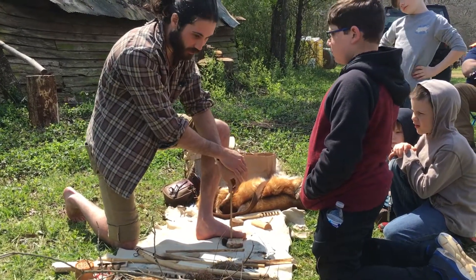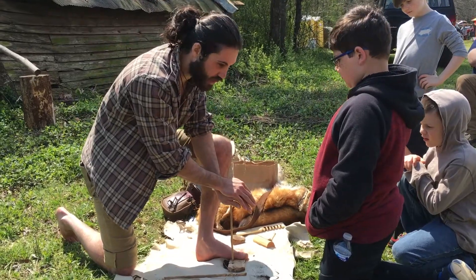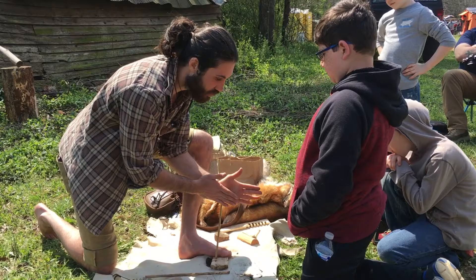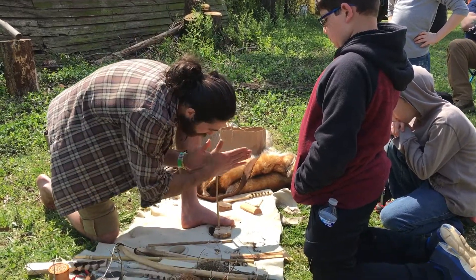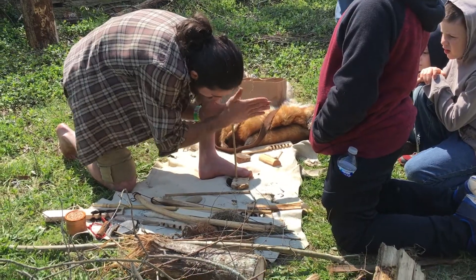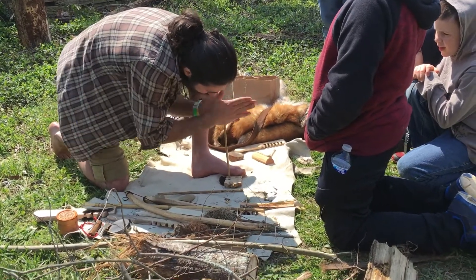When you guys start this, if you're going to do this, you want to push down at first and put a lot of pressure down, and then you want to start doing that at the same time. It just looks like this — see how that goes. I can go really fast.